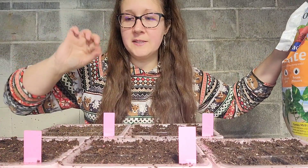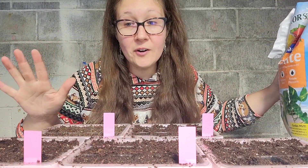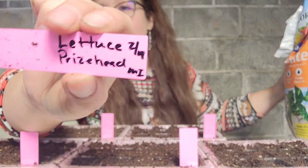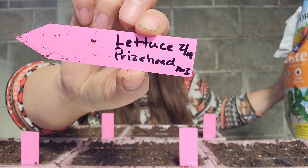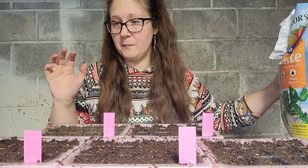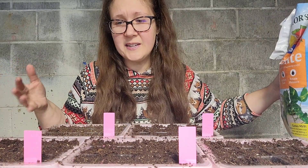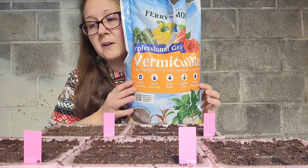Something I wanted to mention about labels: I put the lettuce variety, the date, and the company — in this case MI Gardener. The date is important so you know when you actually planted the seed. If it's been 30 days and they haven't sprouted, you probably got duds.